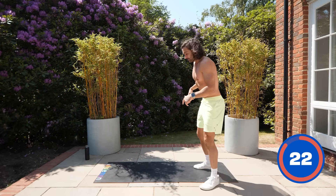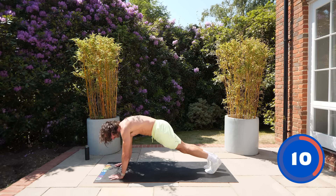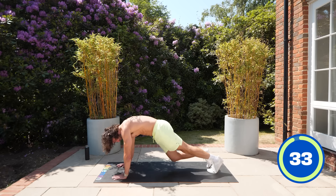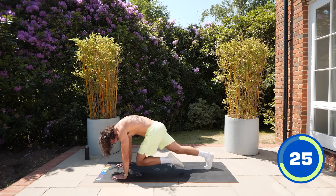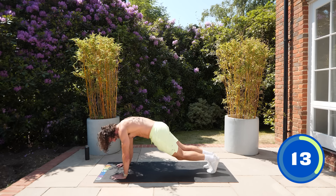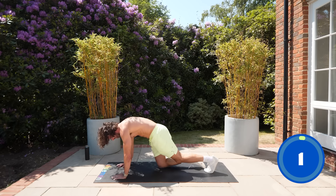Mountain climbers — you might think of these as fast, pumping the knees quickly, but I want to slow this right down. Hands locked out, arms underneath the shoulders. Bring the knee up and out — it's really a core exercise so you'll feel it in your abs. Bring the knee right through towards the elbow, slowly in and out, working your abs deeply. Last 10 seconds — come on, five, four, three, two, one.